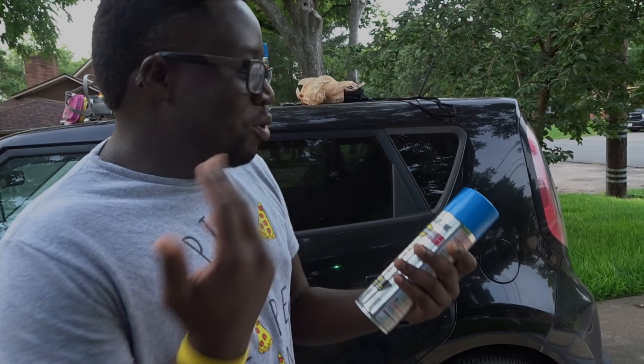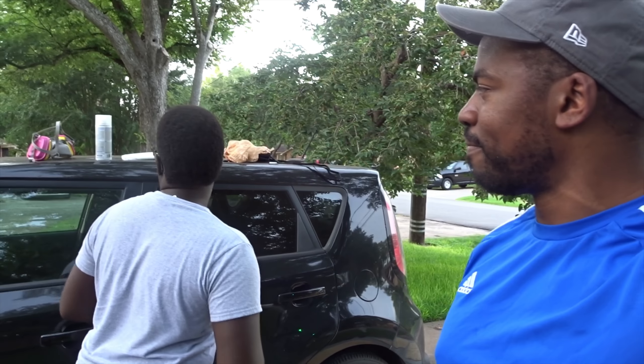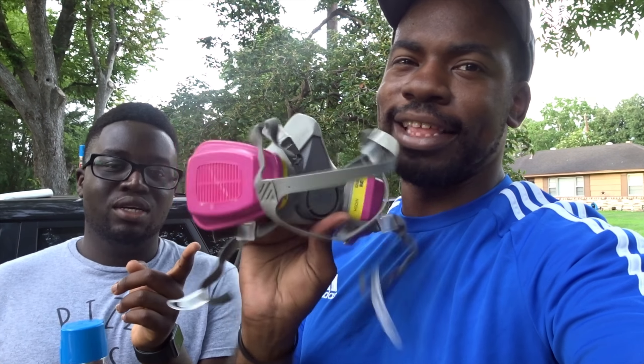We're gonna set the camera down and get some time-lapse shots for you guys. I got my mask from Harvey cleanup — Harvey was real, so that's okay for tonight. I got the Harvey cleanup mask and we're ready to go.